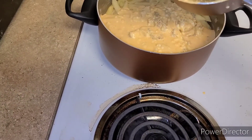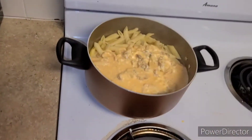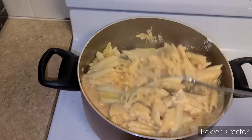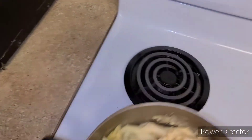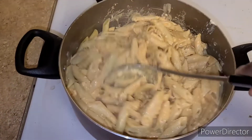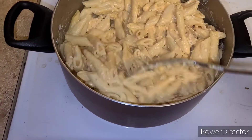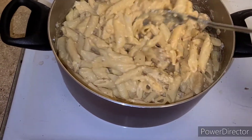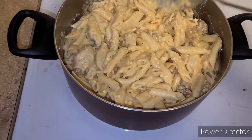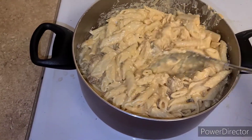So what we're gonna do next is pour all of this over our pasta — all that goodness into that pasta. We're gonna go ahead and mix all that up. This smells so good, this might actually be my new favorite pasta to make.